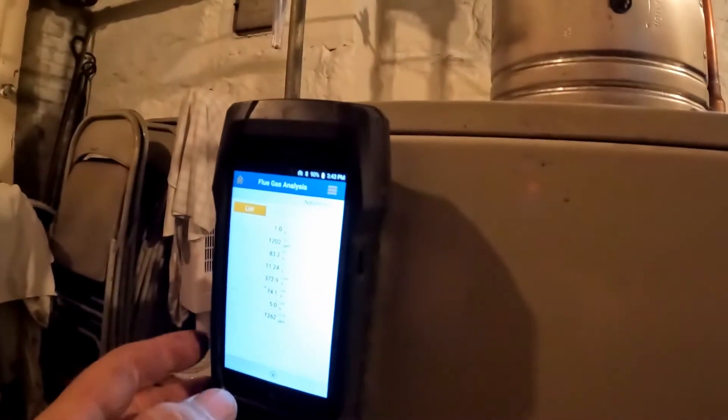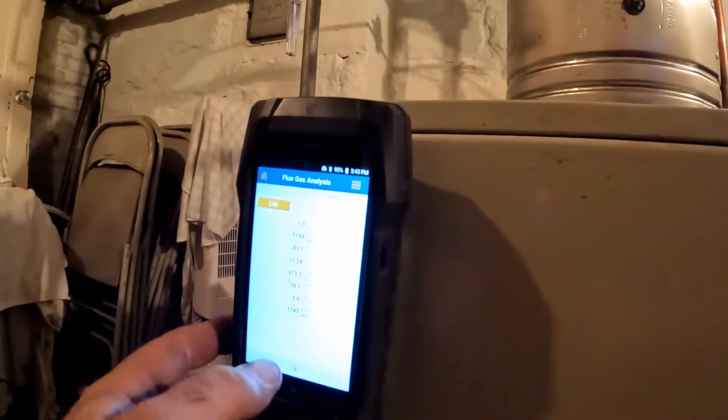So what's going to have to be done here is I have to seal this off. We're already up to 1,200 parts per million of carbon monoxide.